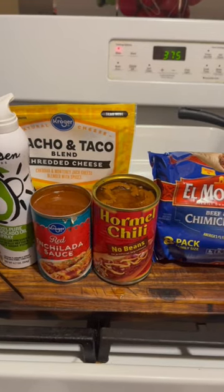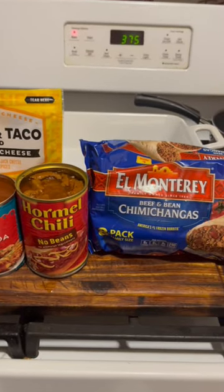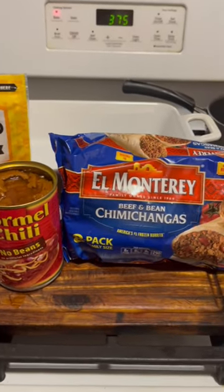We're going to make beef burritos today. We need to spray our pan, get some cheese, enchilada sauce, a can of chili, and some chicharrones. Let me show you how to do this.